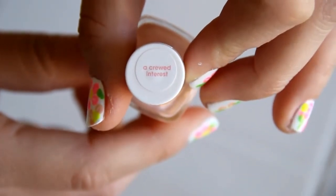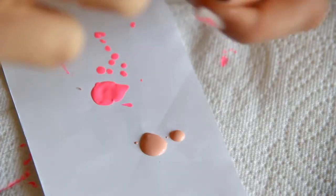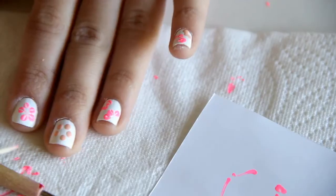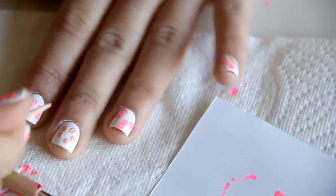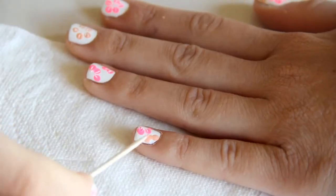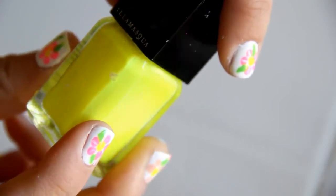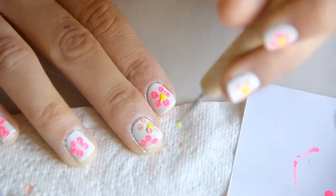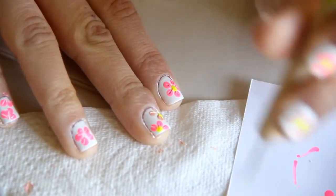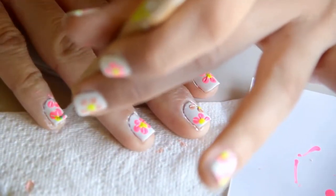Next, I'm taking a different color — this is Curled Interest from Essie, basically a really, really light peach. I'm filling in any gaps that I didn't fill in with the neon pink. The contrast looks a lot better when you do different colors. So I'm taking a neon yellow — this is Rare from Illamasqua — and putting in the little center. You can use a different color for this, like a brown, to be more realistic, but I just like the way the yellow shows up.